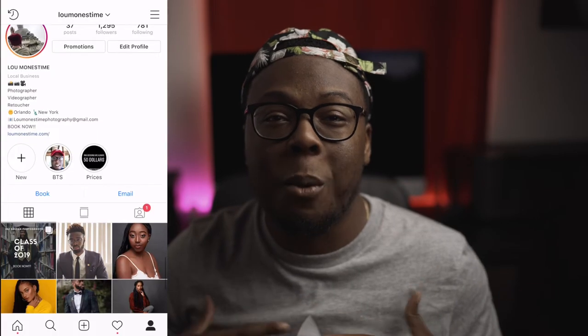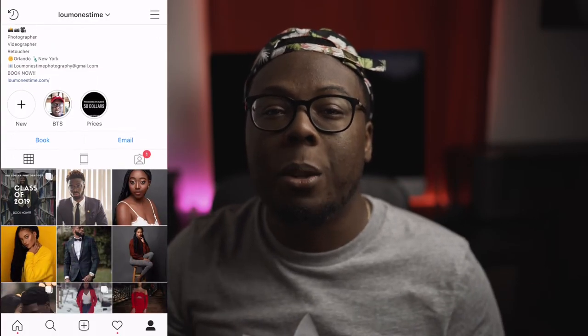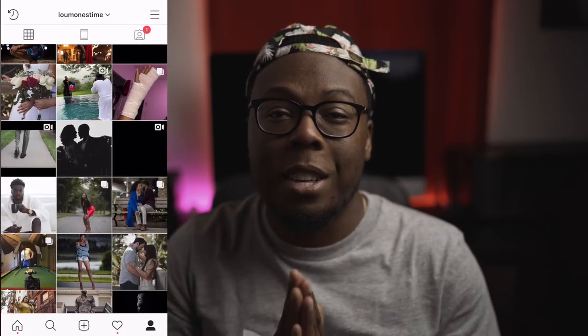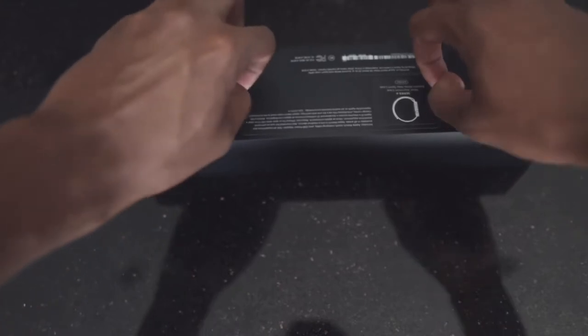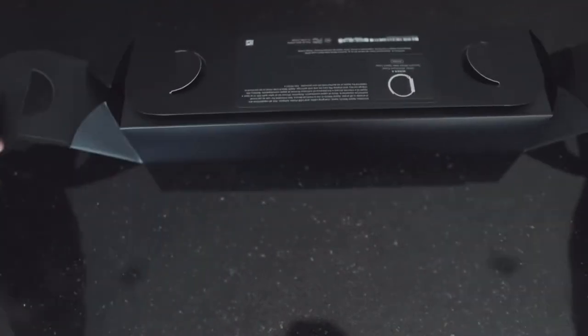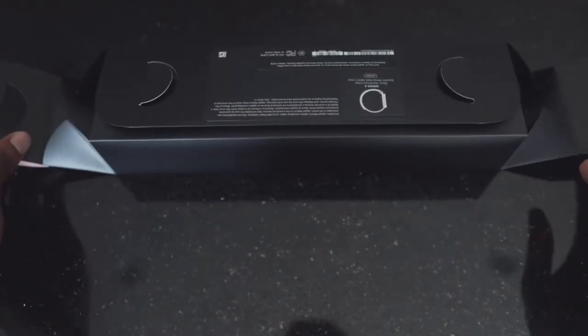Hey guys, welcome back to yet another Apple Watch video. It's yours truly Lou Manestheim. Today we're going to do the six month update on the Series 4 Nike Plus Apple Watch. About six months ago we unboxed it and the video just went crazy, got so many views. To this day I'm asked constantly how the Apple Watch is still performing, so I want to make a brief video to show how it's holding up after six months of daily use.